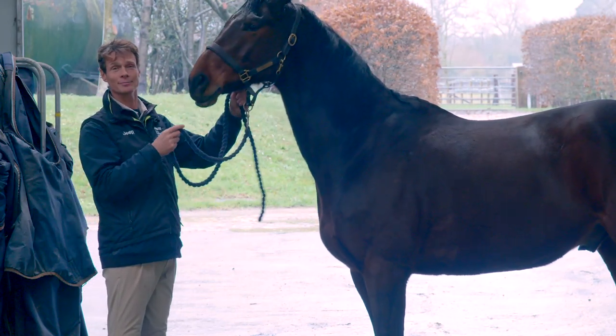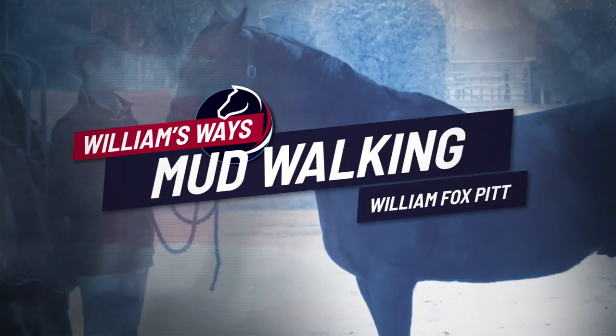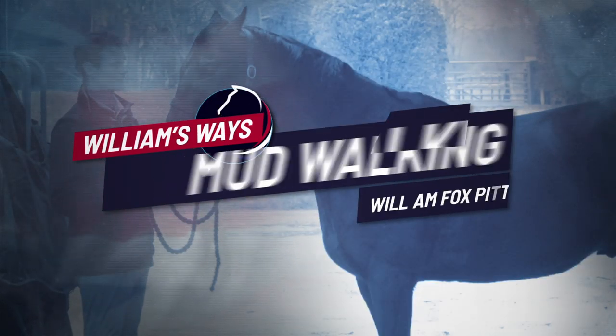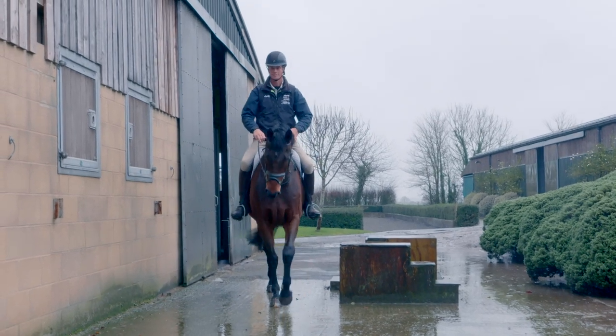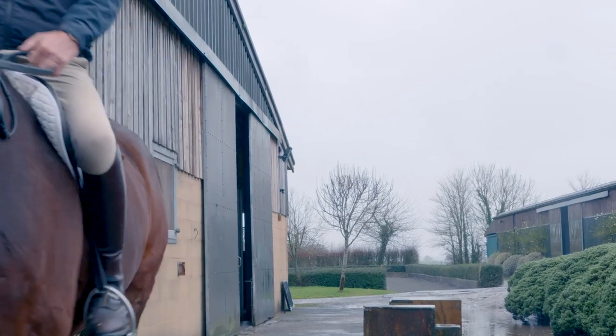This is Little Fire Aidan as we know him and this is the beginning of his season. This is how he has come in from his holiday and I'm thrilled with how he's looking. One of my ways is how I give my horses nice holidays, nice breaks and bring them back in.